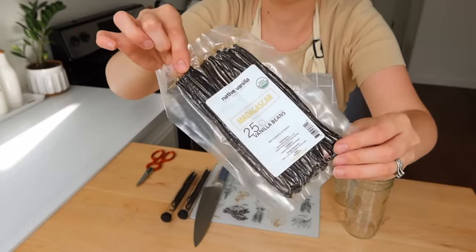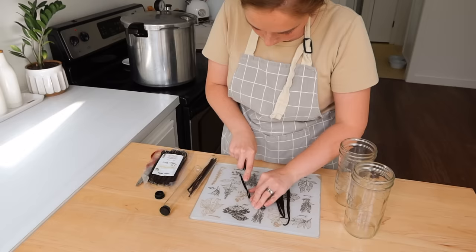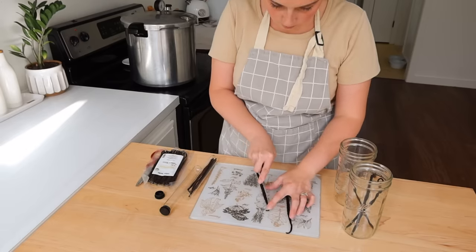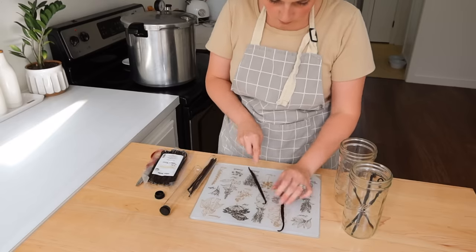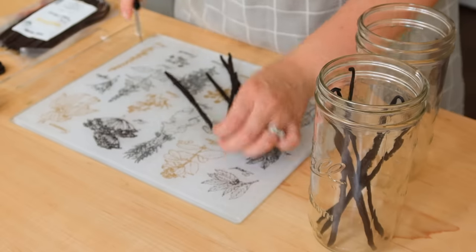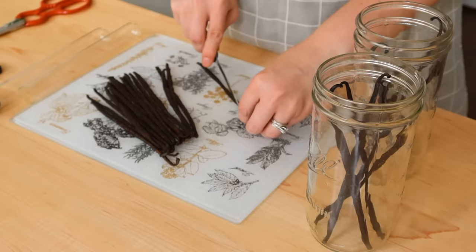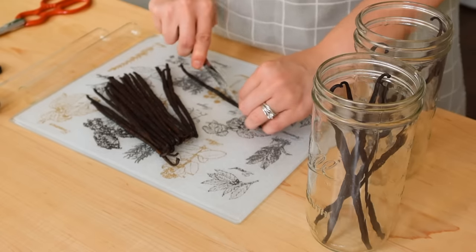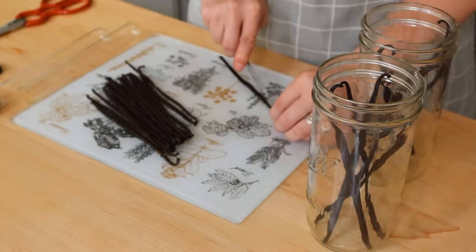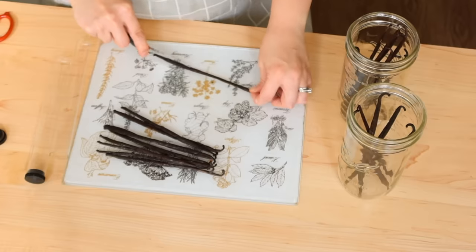Once I had the squash in the oven, I pulled out a bunch of vanilla beans. I've been needing to start some more bottles or jars of vanilla beans. It takes about six months to a year for vanilla to extract in an alcohol, and that's what I'm going to be using to extract today. I got these tubes from Costco — if you watched my Costco haul, these are from there. I did decide I wanted to start more vanilla than what I had initially got, so I got a second pack from Amazon.